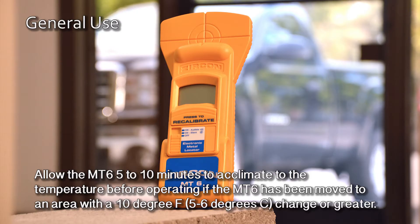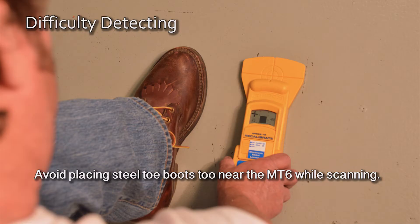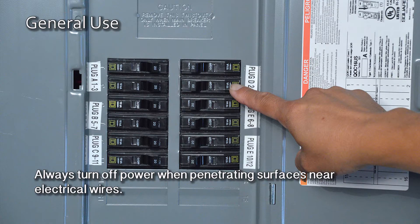Allow the MT6 5-10 minutes to acclimate to the temperature before operating if the MT6 has been moved to an area with a 10 degree Fahrenheit change or greater. Avoid placing steel-toed boots too near the MT6 while scanning. Always turn off power when penetrating surfaces near electrical wires.